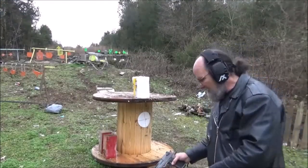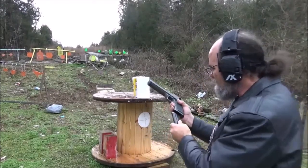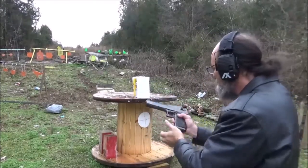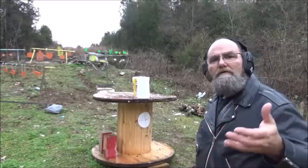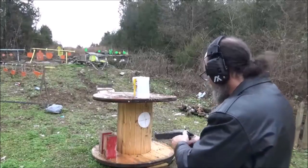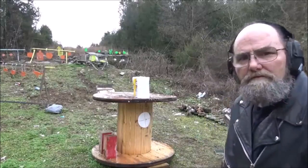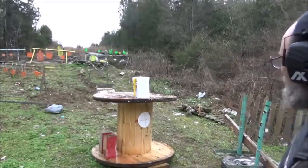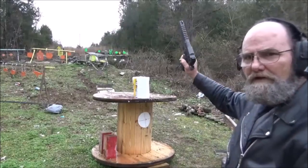Alright guys, got our paper towels out here. Got that Hornady loaded up. Let's make this shot. Hopefully we're going to end up with confetti. I'm going to be about five feet away. Let's see what we think about this.